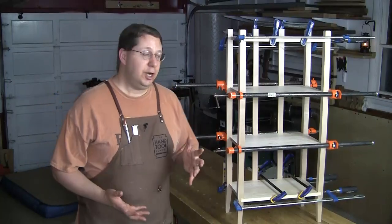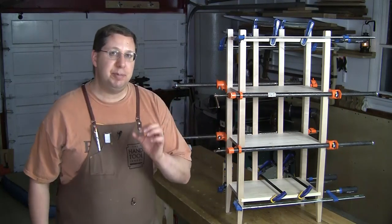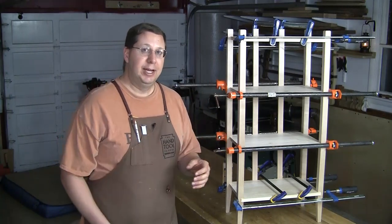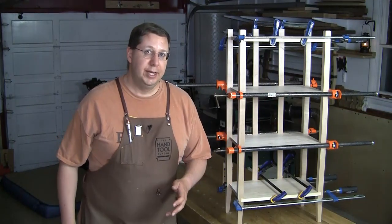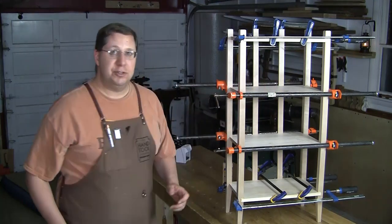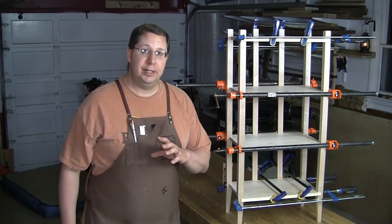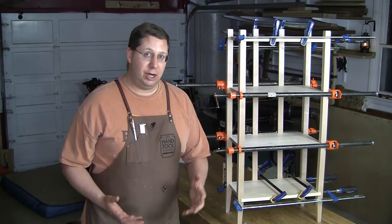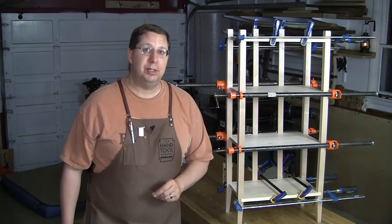That completes the construction part of this build. You may have noticed while I was gluing this up that I left all of the shelves just the tiniest bit proud of the legs. Once everything's dried and out of the clamps I'm going to flush those up with a smoothing plane — that will also help clean up any glue squeeze-out right at the joints. I'll call it for this part; in the next part I will finish cleaning all that up and apply the finish.